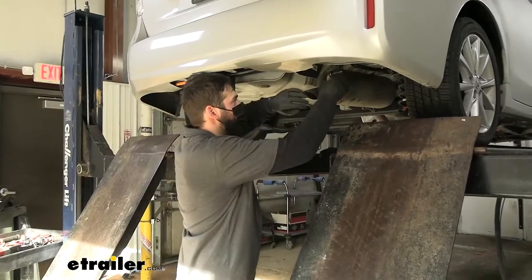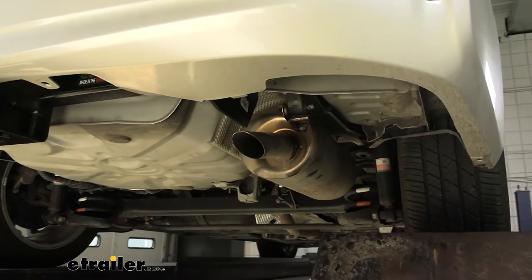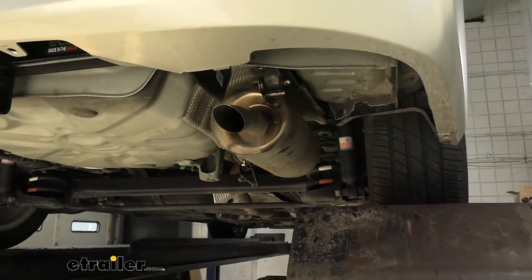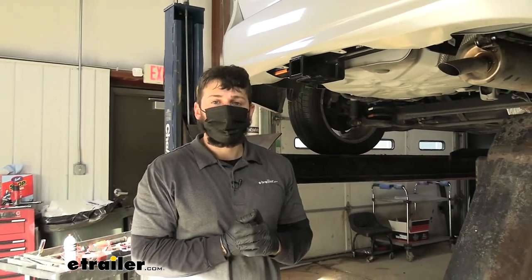Don't forget to raise your exhaust back up into position. But once that is done, that's going to do it today for our look and installation of the EcoHitch Stealth Trailer Hitch Receiver here on our 2014 Toyota Prius V.